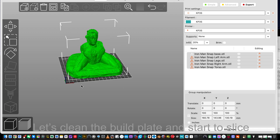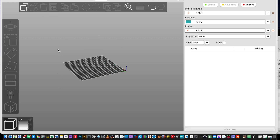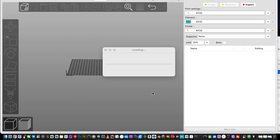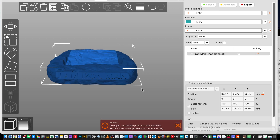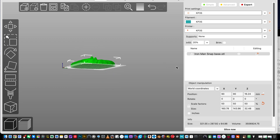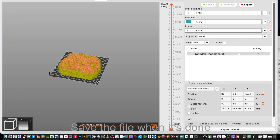Let's clean the build plate and start to slice. Drag and import the first print — it doesn't need any support. So we can scale it then slice it directly. Save the file when it's done.